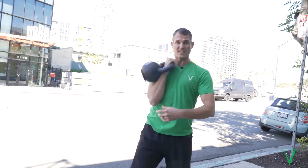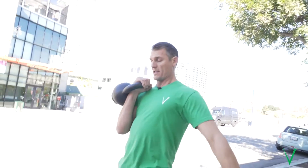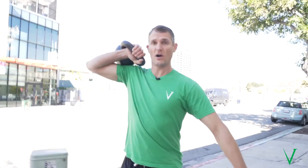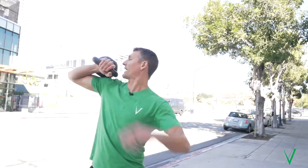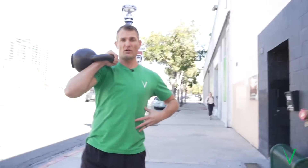Hold with your elbow in tight. This forces your spine to be neutral. If I have my elbow up, that kettlebell is resting on my shoulder and I can arch my back — I can do all sorts of weird stuff. So if I want to force my spine to be in a good position, elbow in tight.